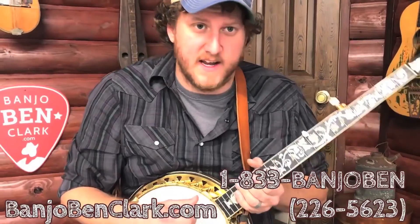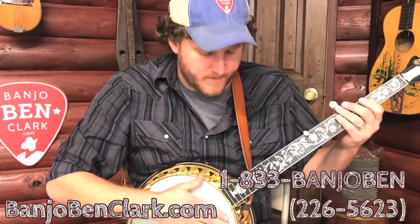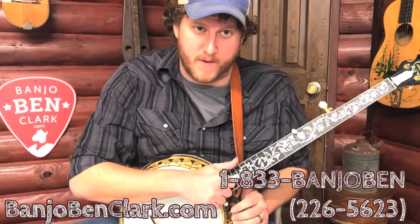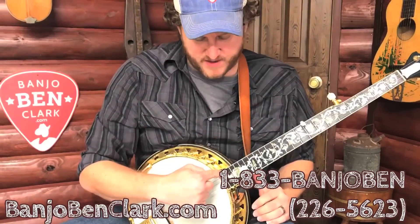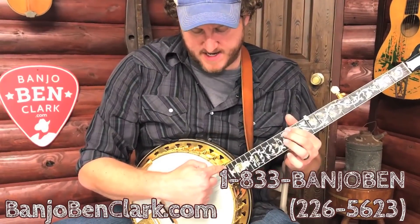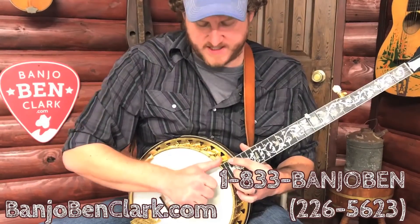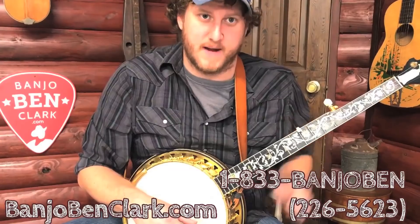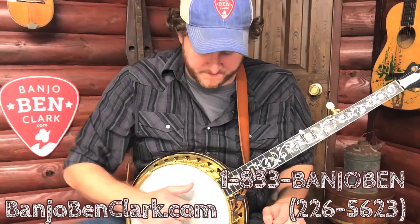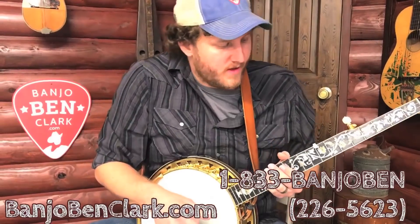Another thing that's real handy is if you're a claw hammer player — you're typically going to play farther up on the neck than a three finger style picker would — and that means the fifth string, if you spike it, it actually gets pulled down to the fingerboard a little more up in that area, making it a little harder to get your thumb under it. So a lot of claw hammer players just absolutely love these as well for that reason, because it keeps the string up where it's supposed to be and it's easy to get a hold of with the thumb.